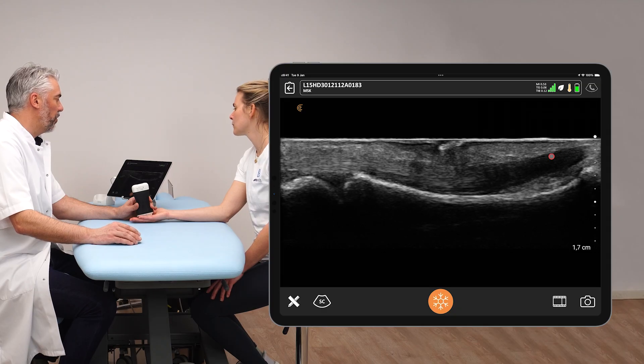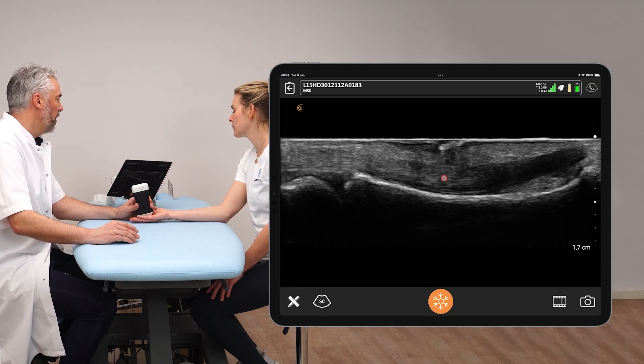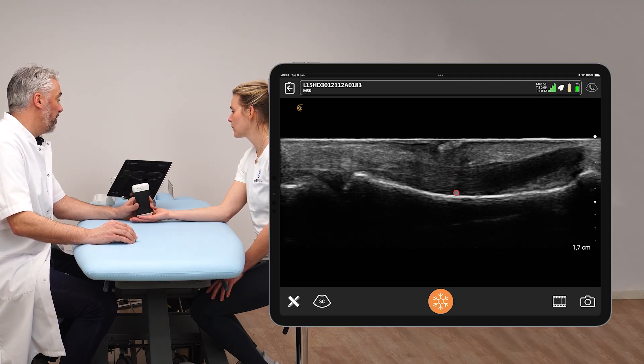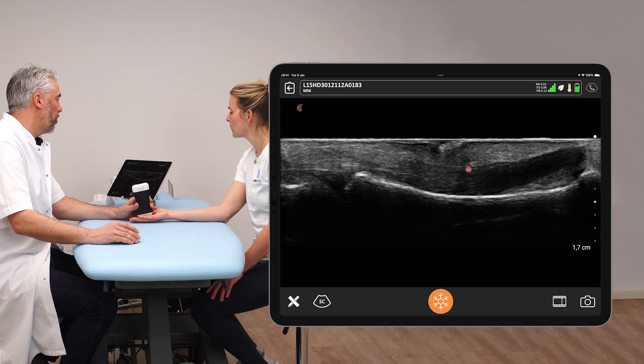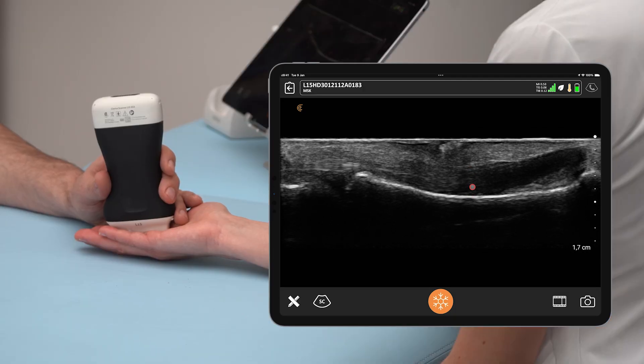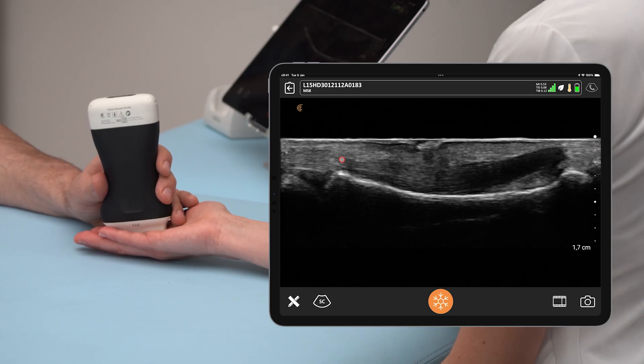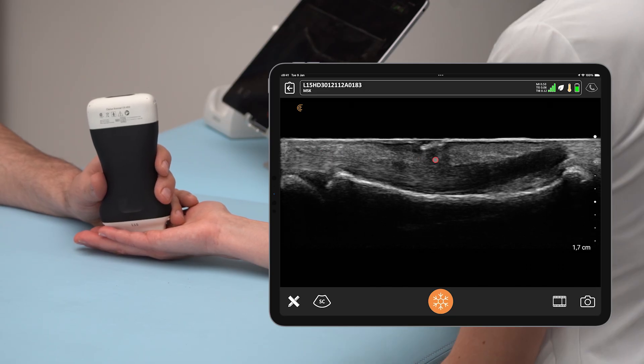We can see the tendon darkens a little bit due to anisotropy from the obliquity of the fibers. A possible injury is pulley tearing, which causes bow stringing — meaning the tendon moves away from the bone, coming more superficial. The tendon is no longer stabilized to the bone, which increases the tendon-to-bone distance. The tendon then takes a more horizontal course rather than following the curvature of the bone, which indicates that the A2 pulley has been torn.